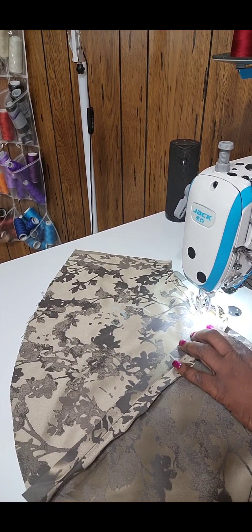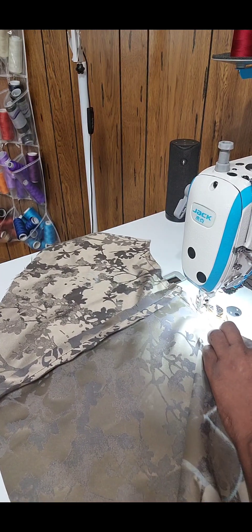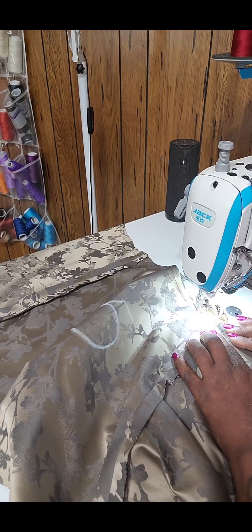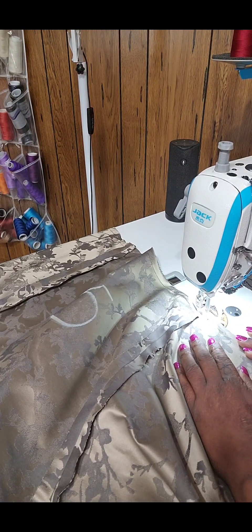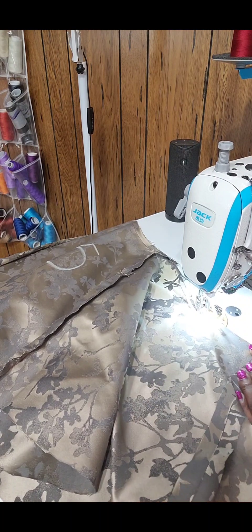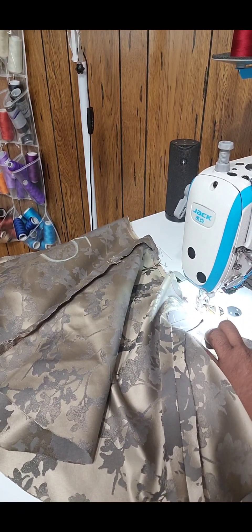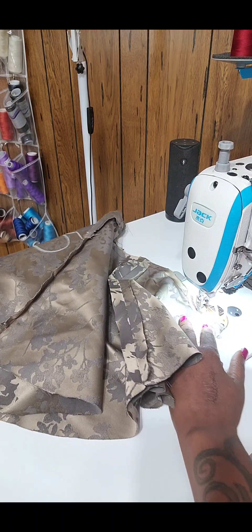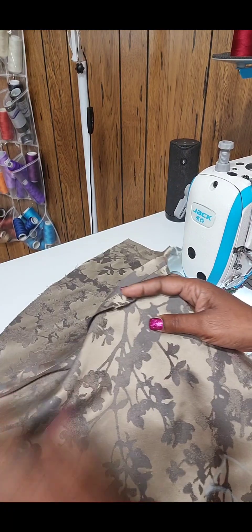Let's talk about a stay stitch. Why is it important to do a stay stitch on your garment? Because when you're going around curves on the garment, it's going to help keep that curve from stretching out of place and stabilize it. That's why you do a stay stitch wherever your pattern calls for it or wherever you have a curve on your garment. I hope you find this particular piece of information helpful so that when you are stitching your garments, you are taking all the steps to have a stable, strong, long-lasting garment.